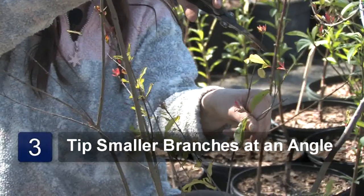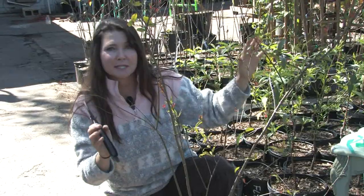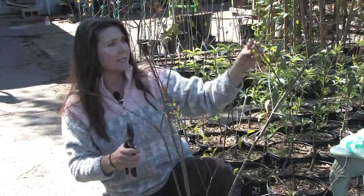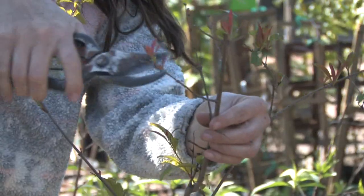We'll just tip some of these smaller branches. You want to come in at an angle. It's a great idea to get as much growth on the tips as possible. Basically this tree is just coming out of dormancy. This is a Vietnamese pink pomegranate and I'm going to tip these.